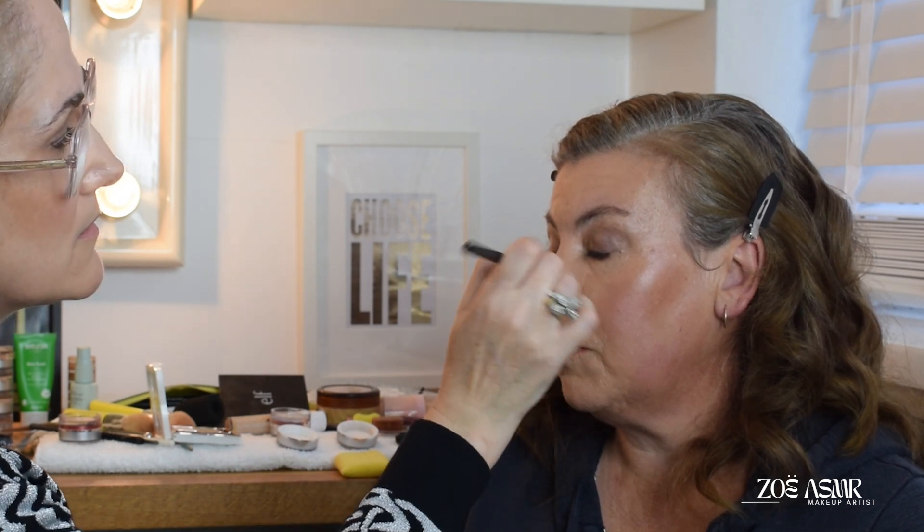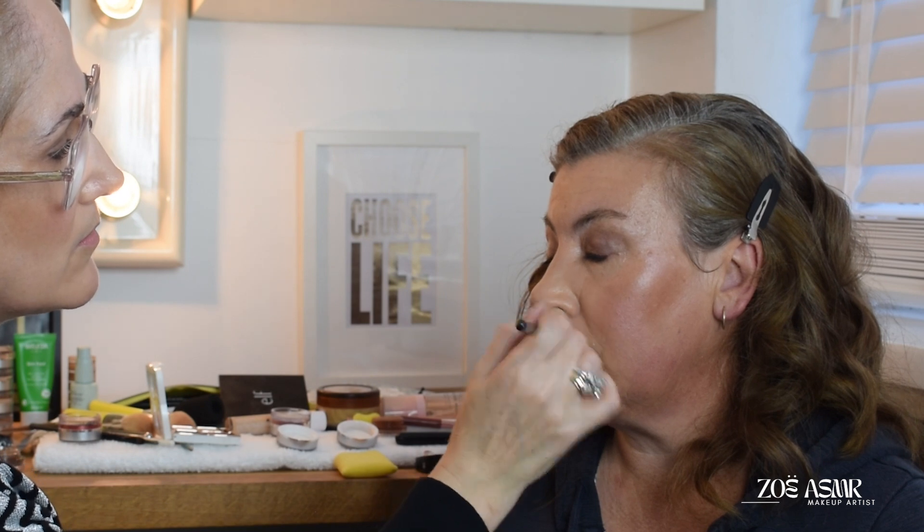And when you tend to use sort of everyday makeup, just use the powder that you need, and I'm just going to work it onto the teaser.